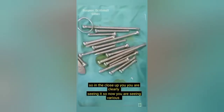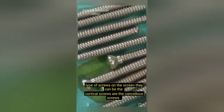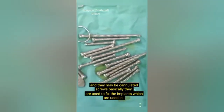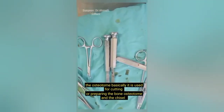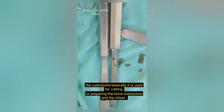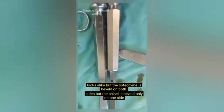This is the tissue protector, used to protect tissues during various orthopedic surgeries. You are seeing various types of screws on the screen — cortical screws, cancellous screws, and cannulated screws — basically used to fix the implants such as plates used in orthopedics. The next instrument on screen is the osteotome, used for cutting or preparing bone. The osteotome and chisel look alike, but the osteotome is beveled on both sides while the chisel is beveled on only one side.